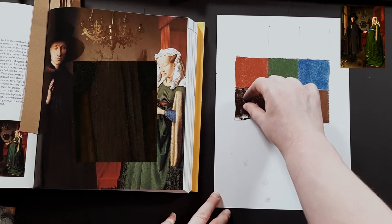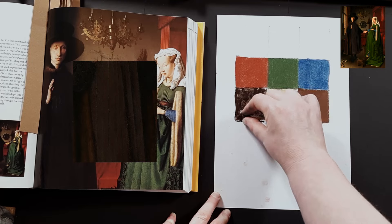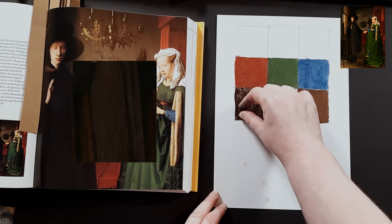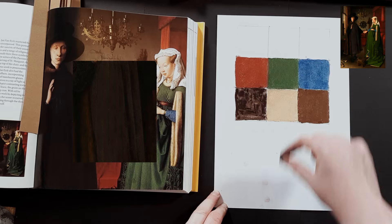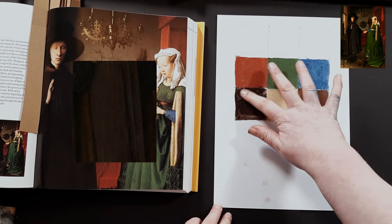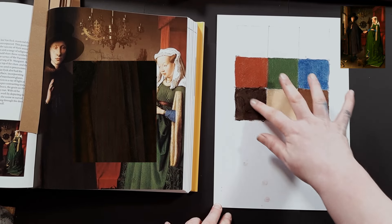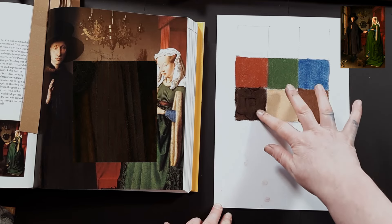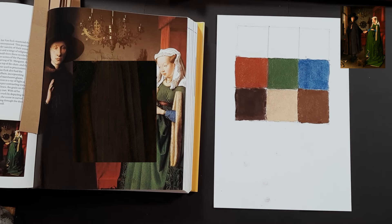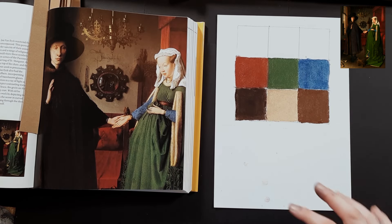You can also tell this is a Sennelier because it is super powdery and super dry. I'll scrub this in with my finger. There we go — look at that. So you can quite clearly see these are our colors coming out of this painting, and we're now going to delve in a little deeper and start pulling out some other colors that we can see.